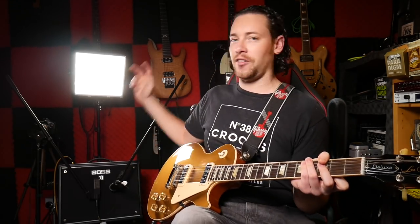Hey guys, my name is Carl Golden and welcome to Golden Studios. Today I'm going to be showing you my preset to get my slash guitar sound through my Katana 50.